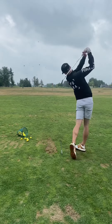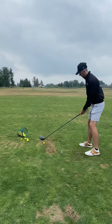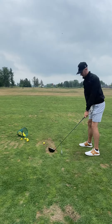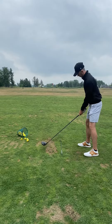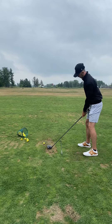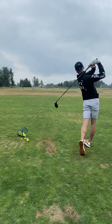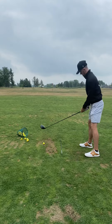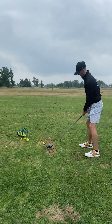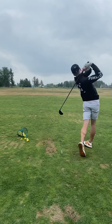Today we worked on a few things, mainly the downswing with my lower body, which has been giving me major struggles throughout this journey. The biggest issue I've noticed is that I want to get into a position similar to taking a wrist shot or a slap shot in hockey, and it leaves my upper body trailing my lower body way too much.